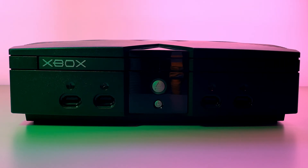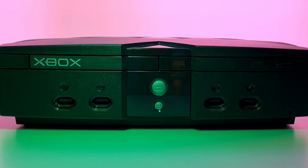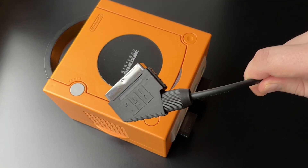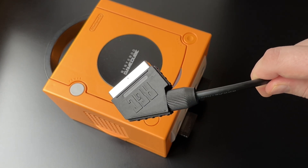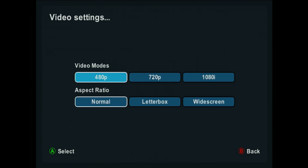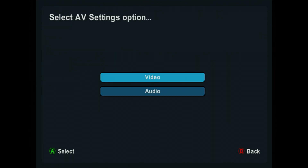All region consoles can support all video formats. Unlike the GameCube, where only PAL consoles support RGB and only NTSC consoles support S-Video. Xbox can support 480i, 480p, 576i, 720p, and 1080i resolutions.